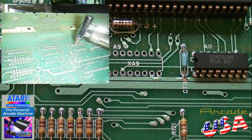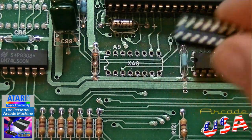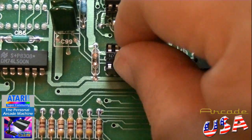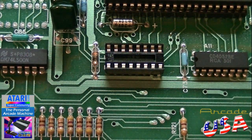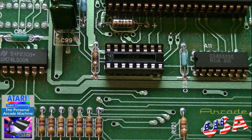Now the old chip's been removed. I've cleaned out all the holes in the circuit board, so now I can install my little socket here. I'll get that stuck into the board and get it soldered in. That'll make swapping out this chip much easier. Eventually I'll do all these other chips as well, but for now I'm just going to do this one. Let's get this soldered in the board and install the new chip.